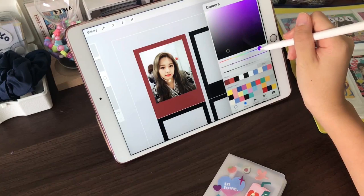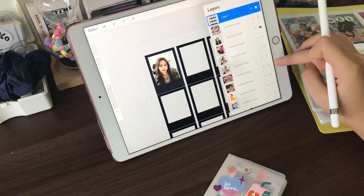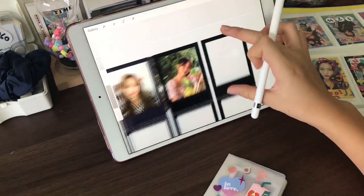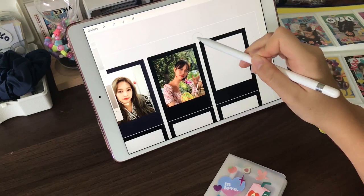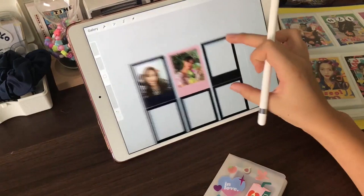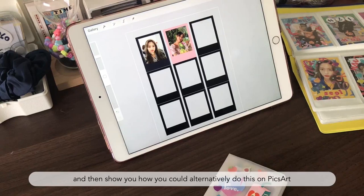You can do that, or maybe go with black. Dark color Polaroids look nice as well as pastel. The sort of muted tones look nicest on Polaroids — just keep that in mind. I'm going to go ahead and finish the rest of this up and then show you how you could alternatively do it on Pixlr.